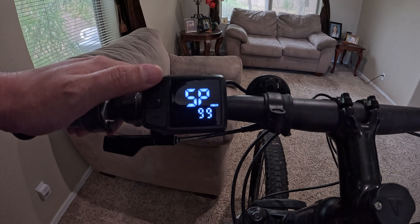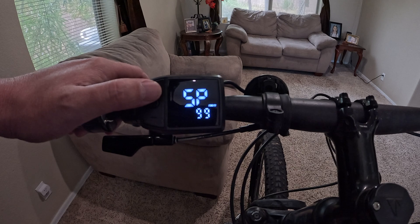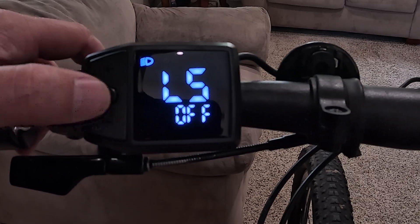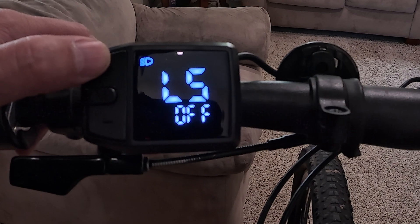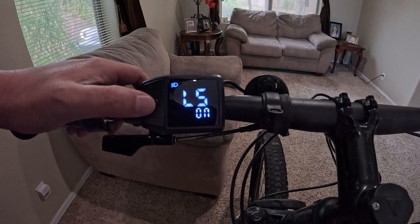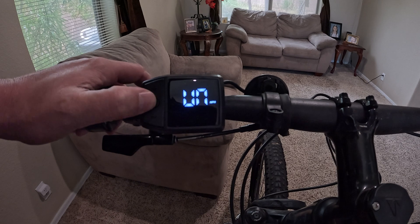The next setting is maximum speed, which is nice if you have kids and want to restrict how fast they can go — just don't teach them to go into the menus. The following setting is a light switch, which is a little odd since you can turn the light on and off elsewhere, but that's what it is. Hit mode again and you're back to the start.